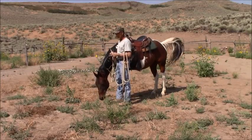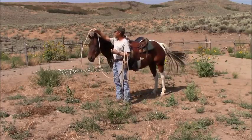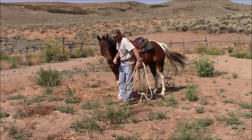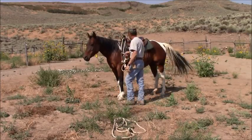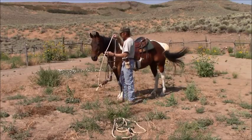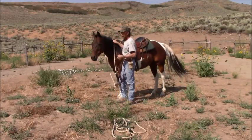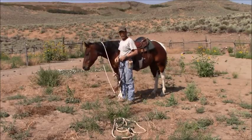You get horses that have narrower noses than others, so yeah, it can get to be a pretty expensive proposition. But if you're serious about your horsemanship, that stuff is well worth the money you pay for it.